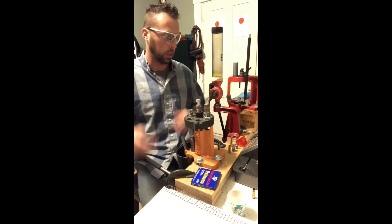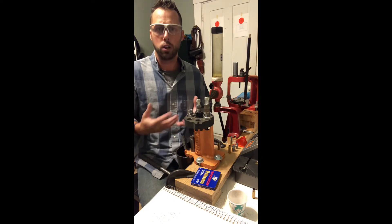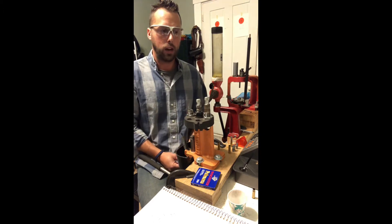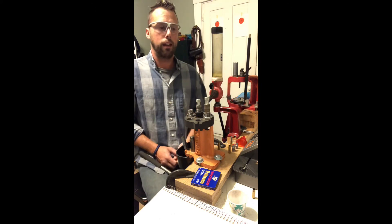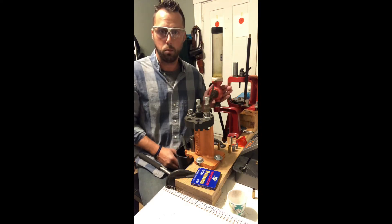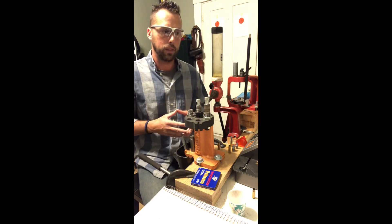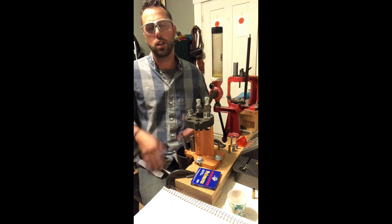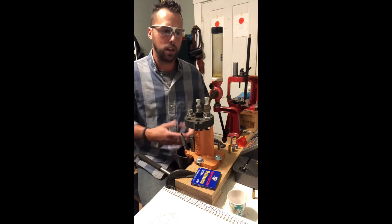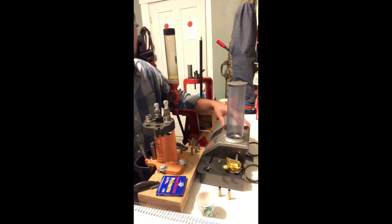The primer gets pressed into the brass. Then we have the powder — this is a powder drop. This particular powder is a ball-type powder, a very fine-grain ball powder. They also have flake powder — imagine a tiny cornflake — and extruded powders. This particular powder drop works very well with ball-style powders. It doesn't do a great job with flake powders, and even worse with extruded powders since it has to cut those grains and doesn't drop reliably.